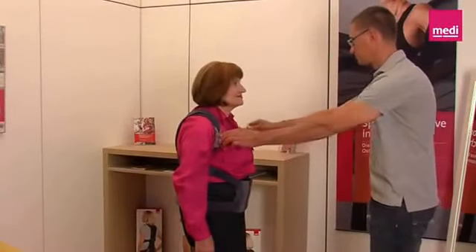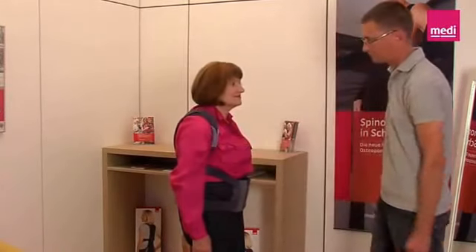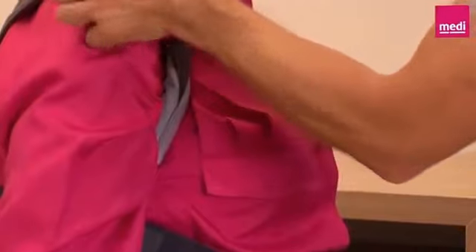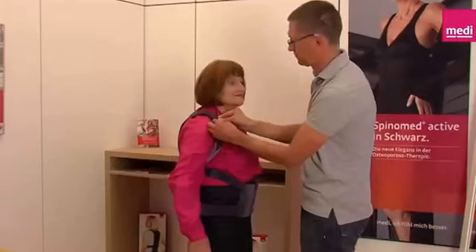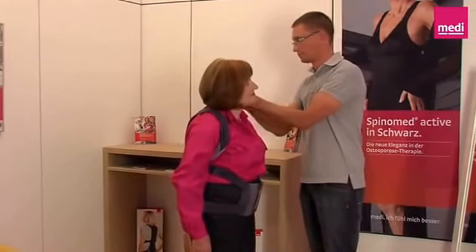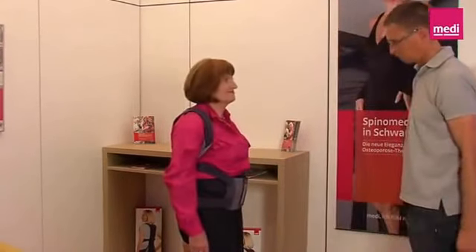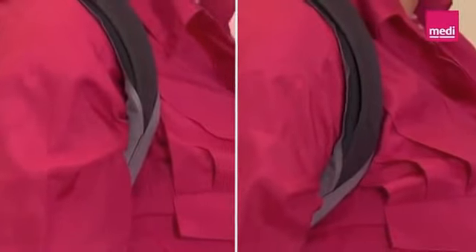Now check whether the shoulder pad is positioned correctly. To ensure that the brace will be comfortable for the patient, the V-shaped cutout of the light grey strap cuff should be located at the base of the armpit. To do this, open the Velcro fastening on the inside of the strap and position the shoulder pad as desired — do this on both sides. On the right you can see the shoulder pad is positioned correctly; on the left it is too high.